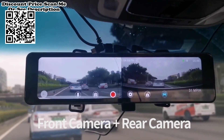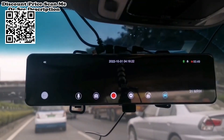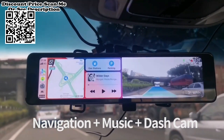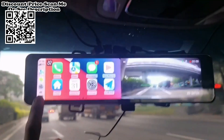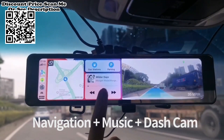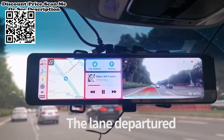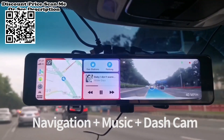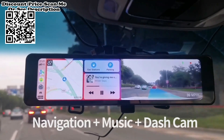The 135-degree wide-angle lens with up to 8 million pixels achieves true 3840×2160p 4K UHD resolution, which helps capture license plates, road signs, and other critical details on the road. The single-lens option uses an upgraded H.265 video codec, which delivers better image quality compared to H.264.